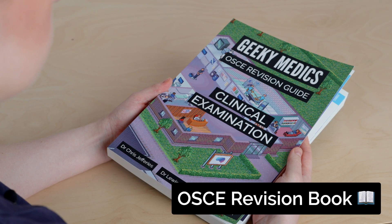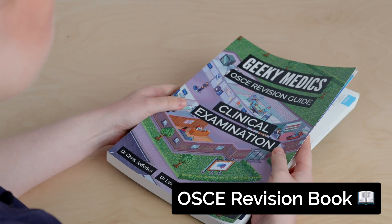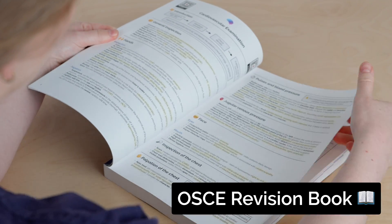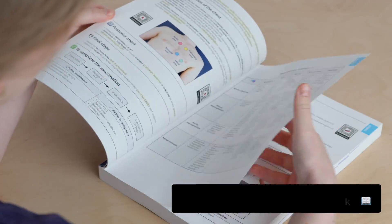If you liked this video, you'll love our textbook. The Geeky Medics clinical examination guide summarizes all the key examination skills for your practical exams. Buy now at geekymedics.com.